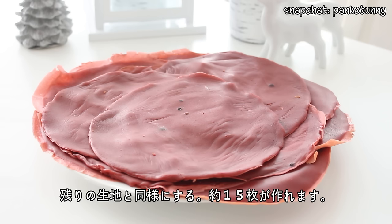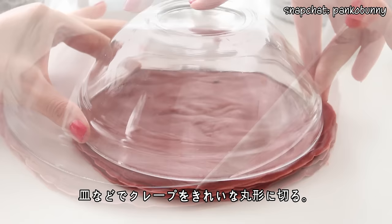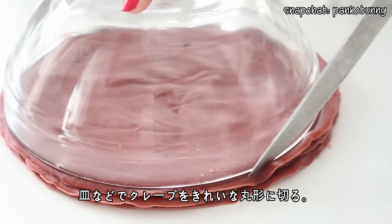Continue with the remaining batter — you should be able to make about 15 crepes. Allow the crepes to fully cool, then using a plate as a guide, cut the crepes into clean circles.